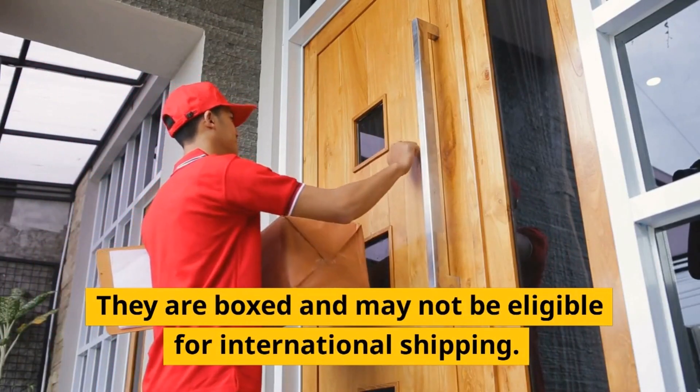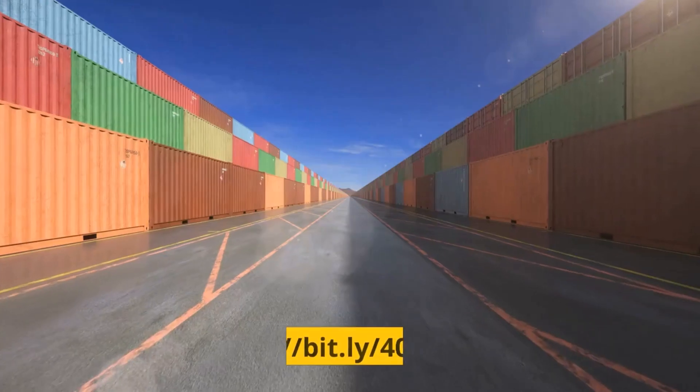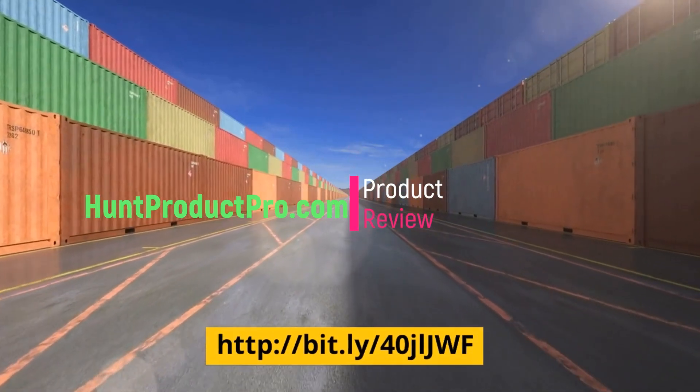They are boxed and may not be eligible for international shipping.